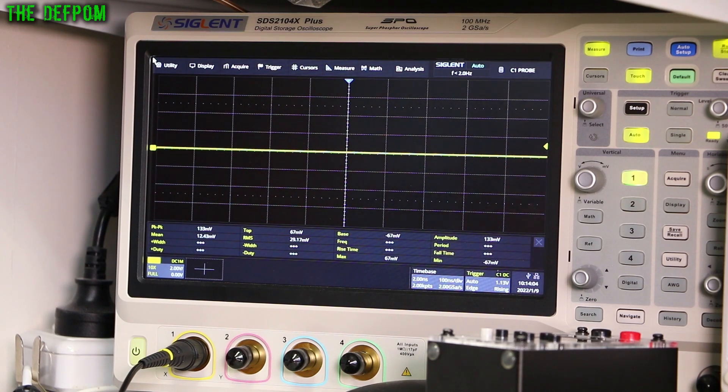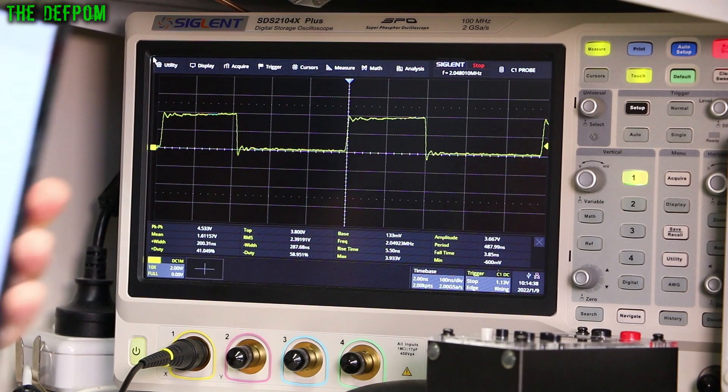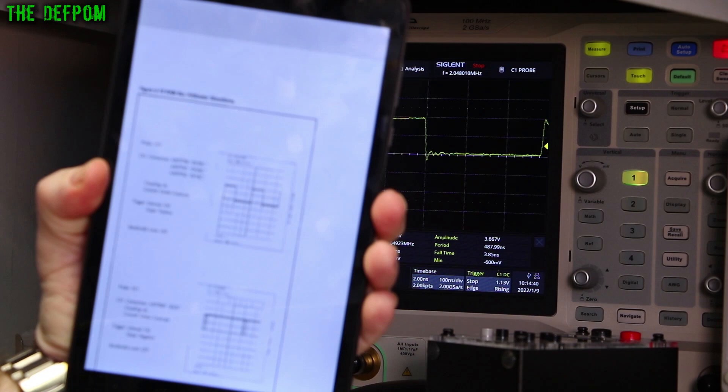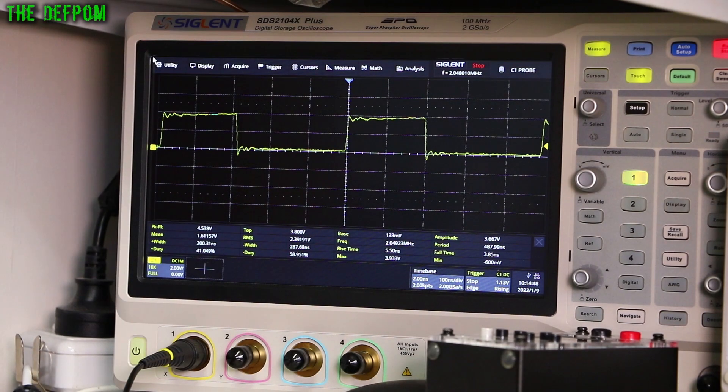I'm going to turn this on — it's probably going to make a racket again. There's the waveform. We're getting 2 divisions and 3 divisions. That is looking just about perfect, actually. There's a little down spike there below ground. The waveform looks correct — it looks very close to what's in the manual. It's actually surprisingly close, probably one of the closest ones I've seen. So that looks good.